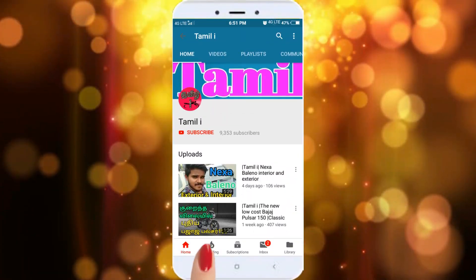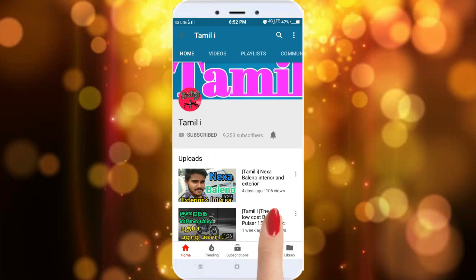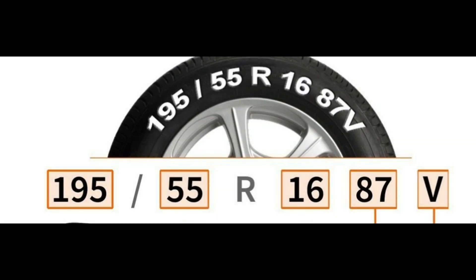Please subscribe and click the bell icon. This is the 995 bar 55 R87B.